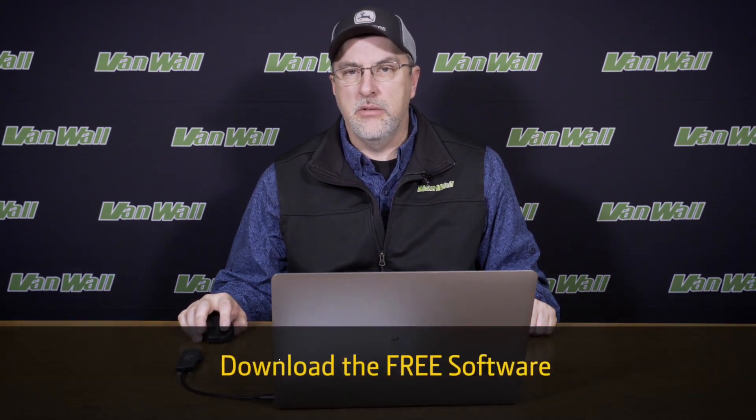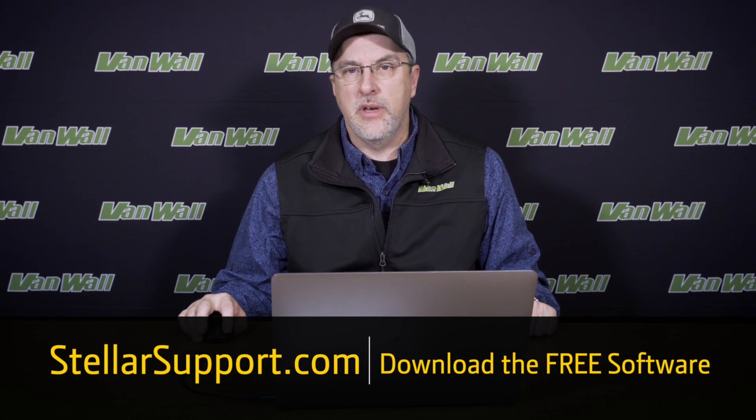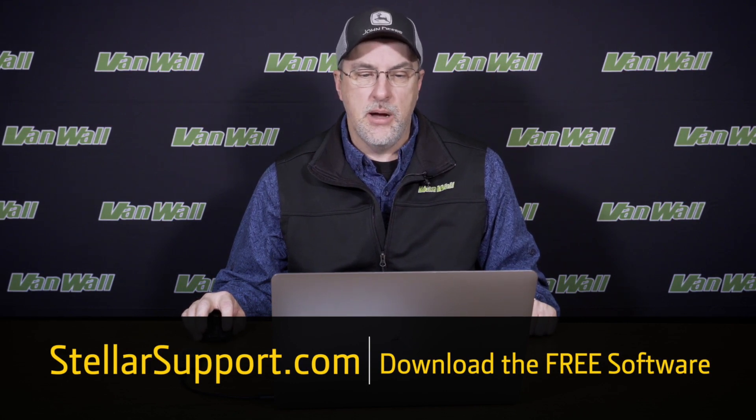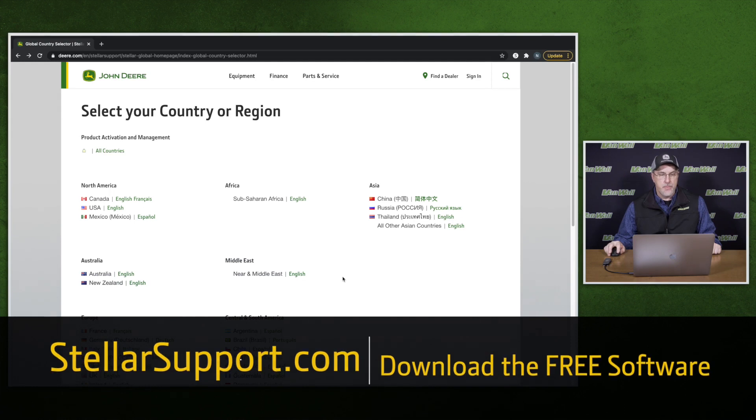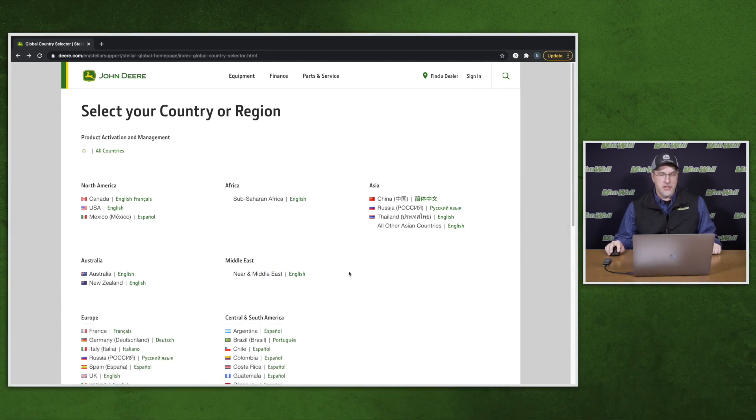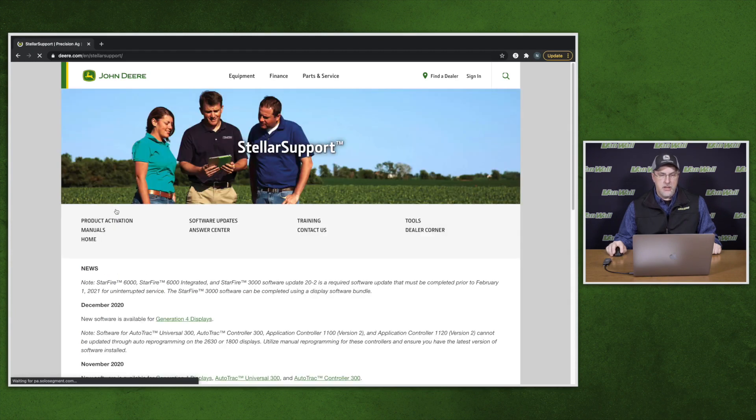The first thing we need to do to get our receivers updated to the most current software is to download the free software from the John Deere website StellarSupport.com. We do this by going through Google Chrome to www.stellarsupport.com. It will bring you to a landing page where you must select your country or region. In the U.S., select English, and then in the middle of the screen there will be the software updates. Click on software updates.